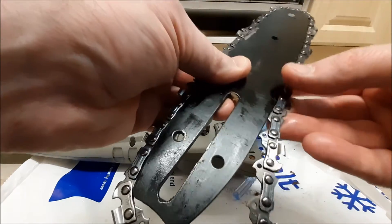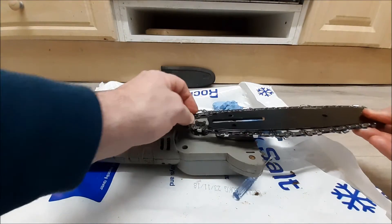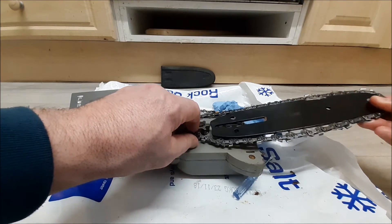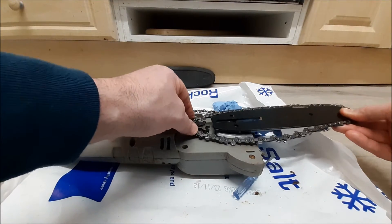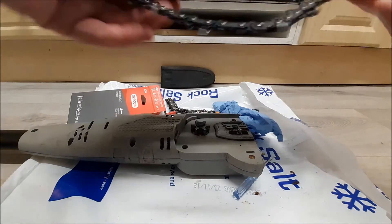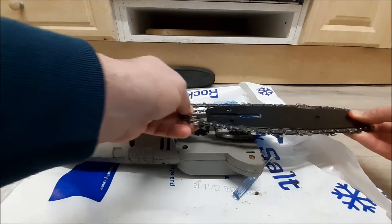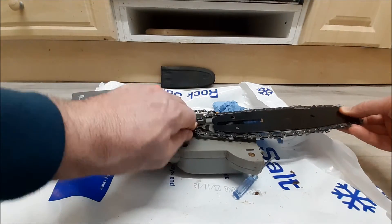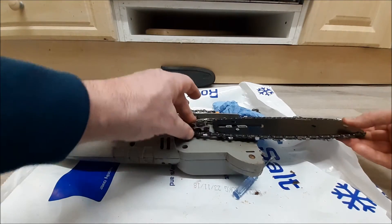Do be careful with the chain because obviously they're very sharp. They're a little bit fiddly to fit — it's one of those things where you're trying to hold everything in place at the same time. Get it onto that drive cog. Loosen that screw off a little bit more — it just helps you get it on and gives you a little bit more room. You just have to fiddle with it a little bit to get it to slot on just the way you want it to.